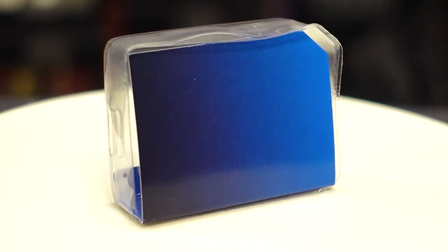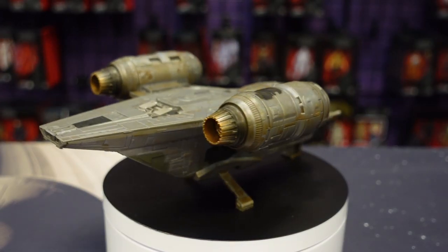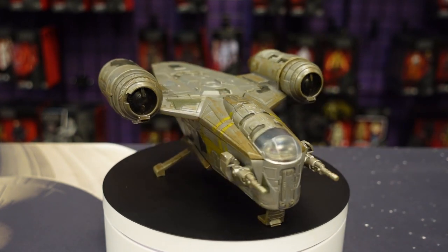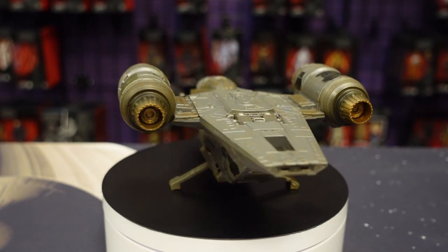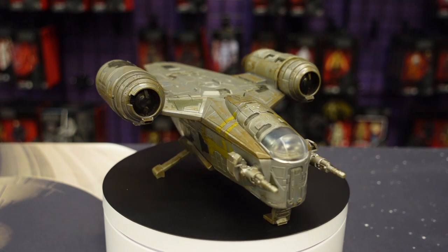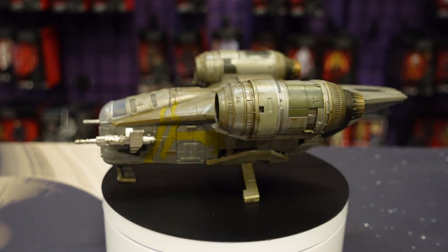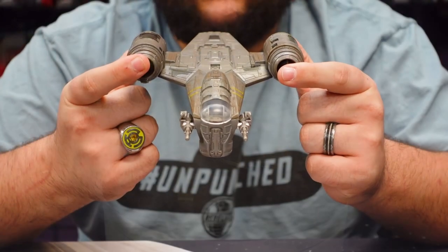Here is the Mandalorian's Razorcrest from the series. This looks very, very nice. Playing with this out of the box next to the rest of the Micro Galaxy line, this is probably my second favorite release of the Razorcrest — the first being the Haslab Razorcrest in the Vintage Collection at three-and-three-quarter scale. I don't see anything ever topping that piece, but this is definitely the next best Razorcrest toy in my opinion. This thing is awesome.